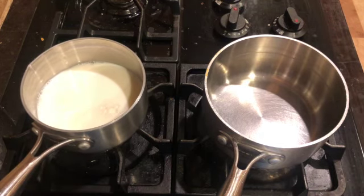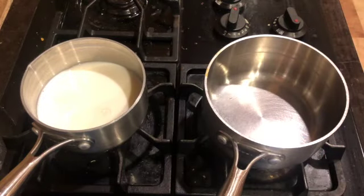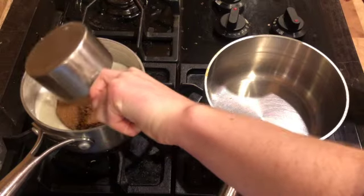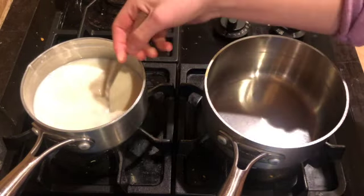Now we're also going to add our brown sugar to this saucepan — we need one cup. I'm scooping my brown sugar into my one cup measuring cup and using the back of my spoon to pack it down and fill it to the top. I've got one cup of brown sugar and I'm going to add that to the saucepan.